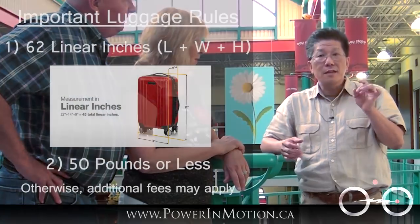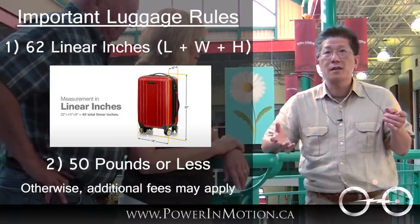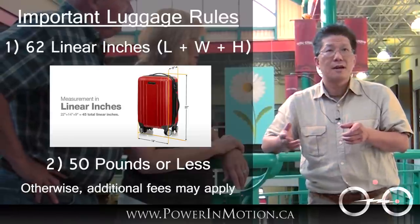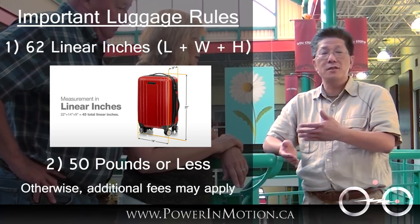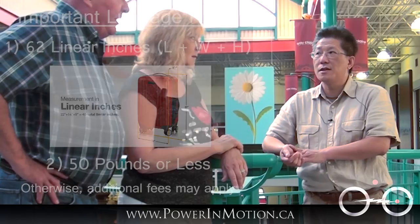So we brought the weight up to 50 pounds with these bags of clothes — and this 50 pounds is really the key thing. Generally all airlines will allow you to take luggage they call it the 62 linear inches, which is length plus height, and it has to be under 50 pounds. If you're over 50 pounds you may have to pay additional — maybe a hundred dollars or something along that line.